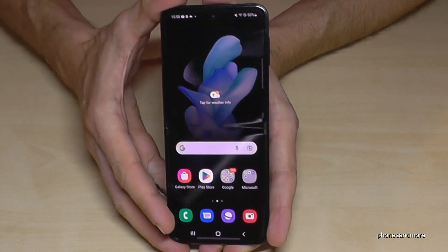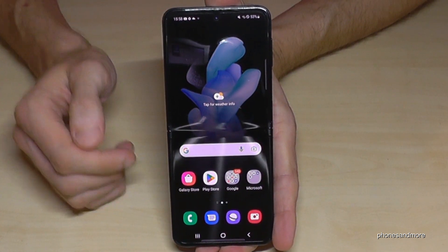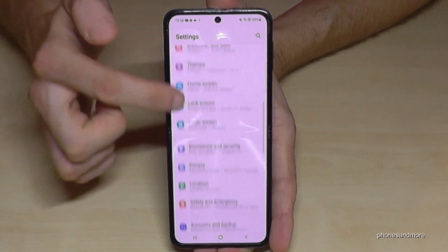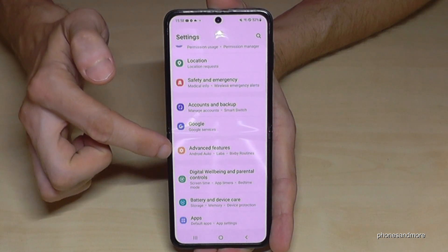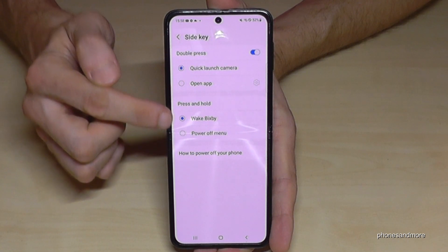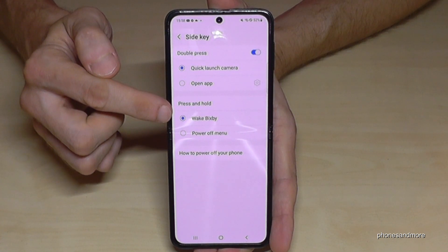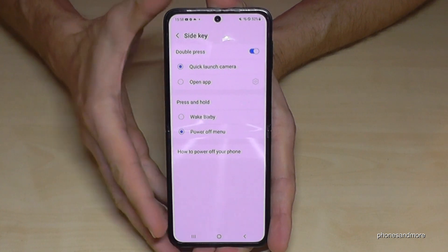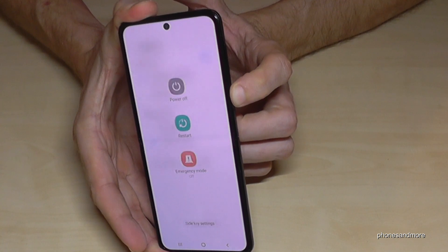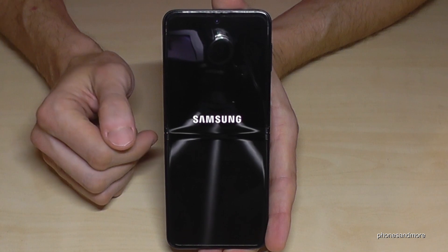There is also a way to set up the power button as a real power button. Scroll down here and go to the settings symbol. Scroll down to Advanced Features, and there you will find Side Key. Here you can choose what happens when you press and hold the side key — currently it wakes up Bixby. Change it to power off menu, so whenever you long press the power button, you get the power off menu. Confirm power off and the phone will shut down.